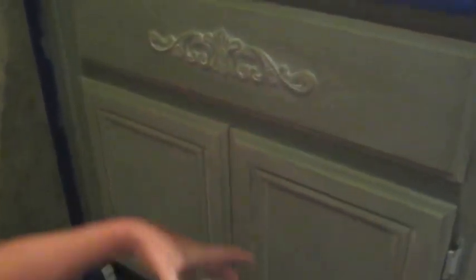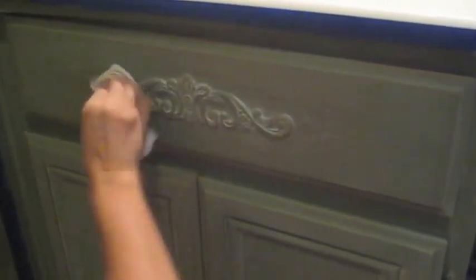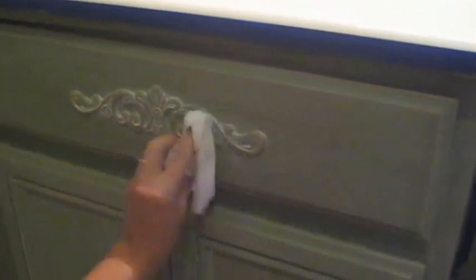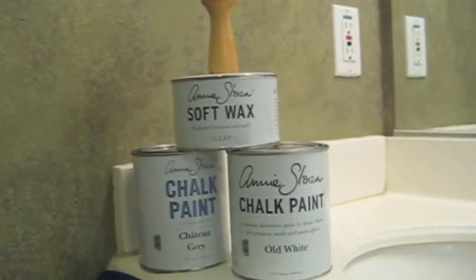I'm putting on the wax — I've got the soft wax — and I'm really getting into the nooks and crannies because this is going to put a good seal. Wax on, wax off, and get that wiped away. It does take 24 hours for this to cure and I want to be able to put the dark wax on tomorrow. I sealed it with the wax, darkened it up a little bit — you can see a little more of a shine, it doesn't look quite as chalky. Tomorrow's the dark wax and it should be finished.